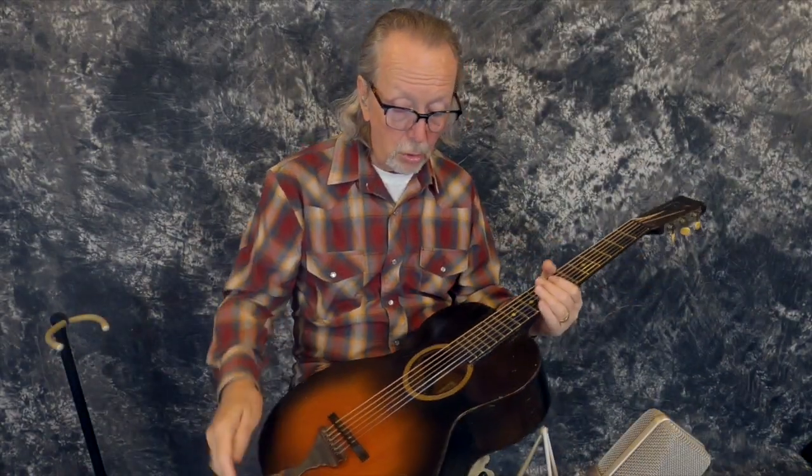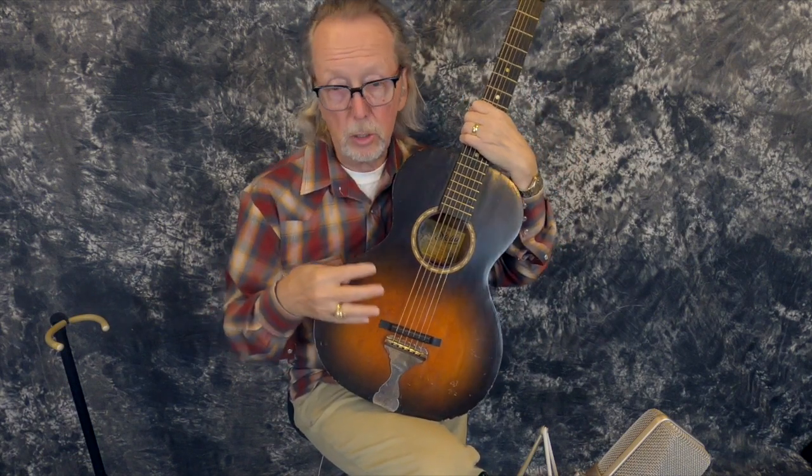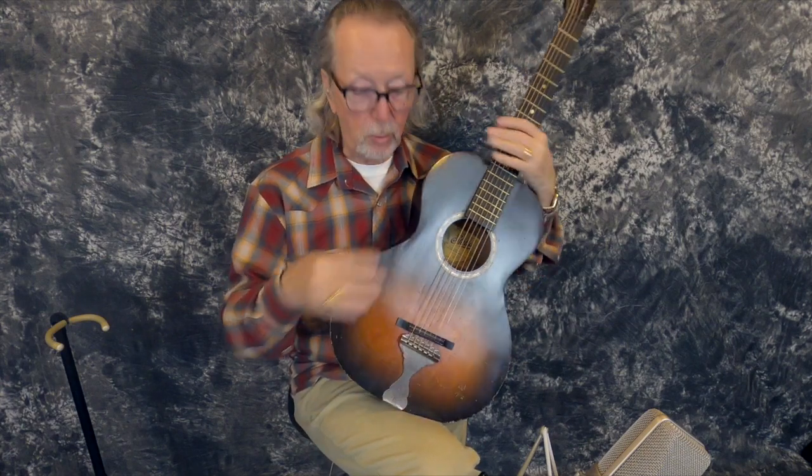When we got this guitar, believe me, it did not look like this. It was filthy dirty. The young man who had it said he was afraid to do anything — he could tell it was old and didn't want to damage it, so he brought it to us. We cleaned it up and found the neck had been completely loose, held in by a big giant screw that went down through the plate inside. We took that off and the neck just came right off.